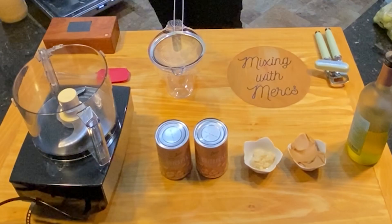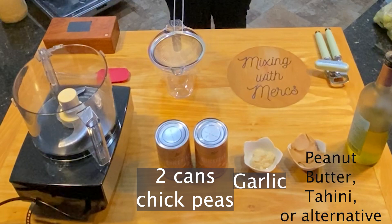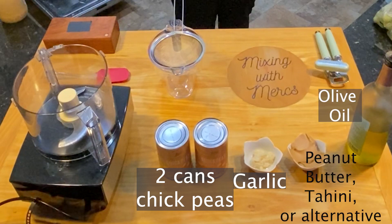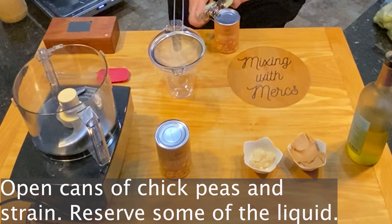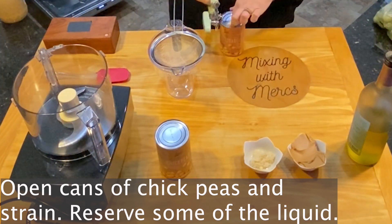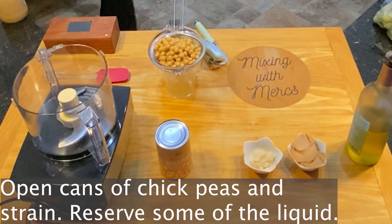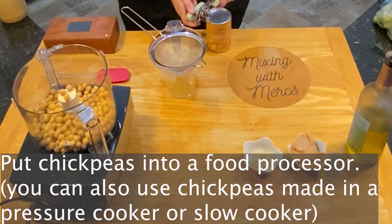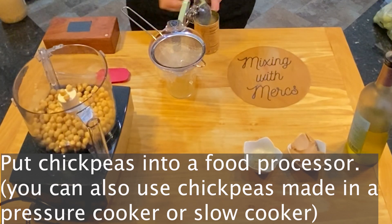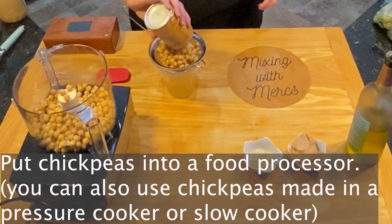To start out, you're going to have two cans of chickpeas, some garlic, and peanut butter, tahini, or an alternative like sunflower seed butter if your child is allergic to sesame seeds or peanuts, and then olive oil. Start out by opening your cans of chickpeas, strain those, and reserve the liquid that's in the chickpeas. Put those into your food processor. You can also use chickpeas made in a pressure cooker or slow cooker if that's your preference.